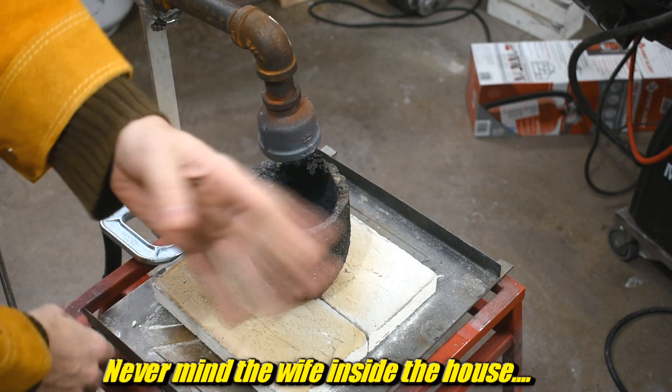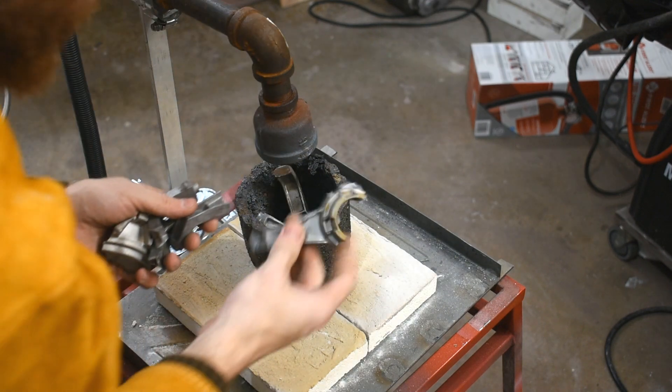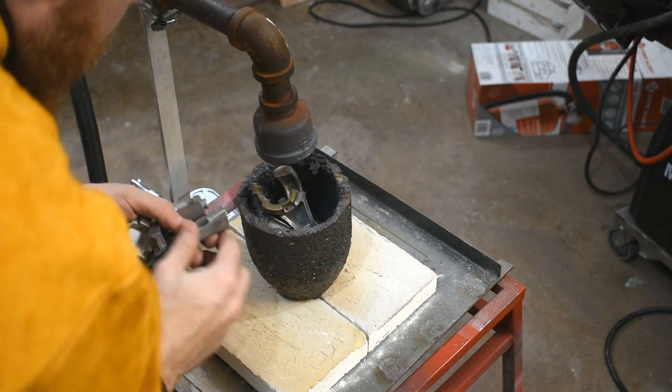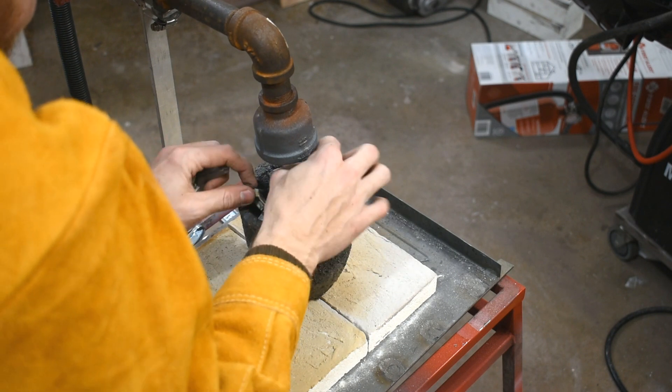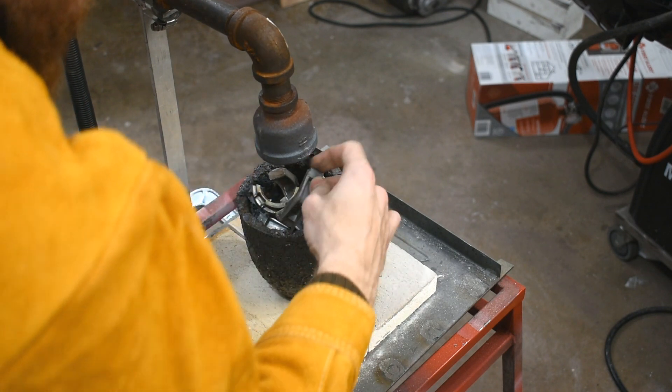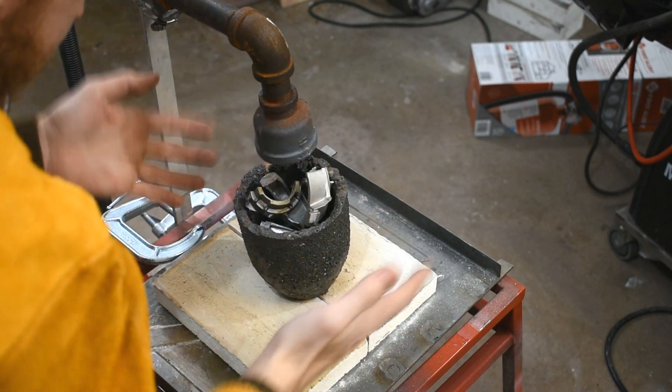I'll move this wood over there — I'm going to move that before we start. Okay, throw some scrap in here. I'm picking out clean, small pieces of scrap because I don't want any smoke and stuff from all the junk burning off it. Cue voiceover because this gets really loud.